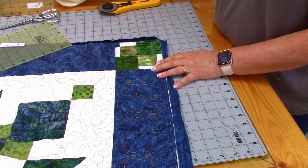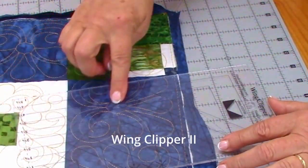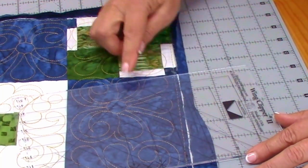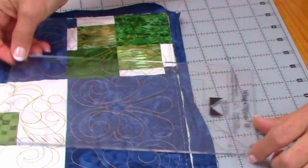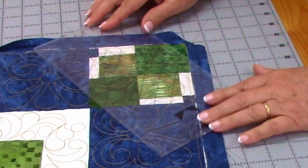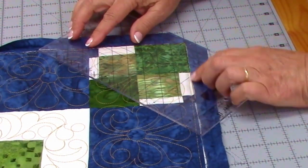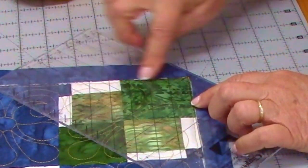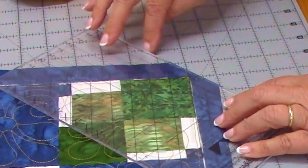Now the trick that makes this work is a Wing Clipper 2. There is a 45-degree line here and a 45-degree line here, and here is a quarter of an inch. What I'm going to do at that point is rotate this ruler around so that these two 45-degree lines are directly on the edge of my quilt, and the extra quarter of an inch is here. This is a 45 and this is a 45, and I'm going to trim this off.